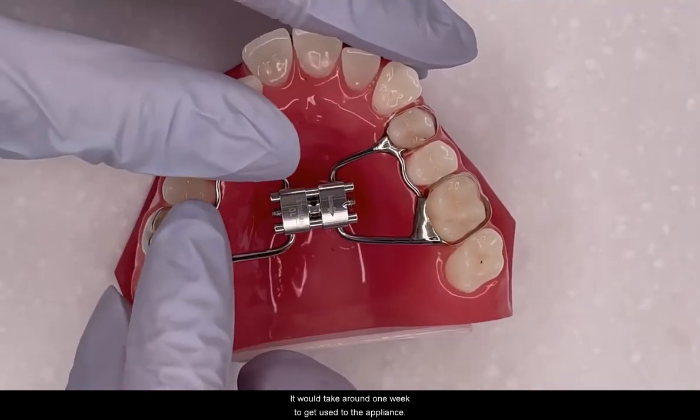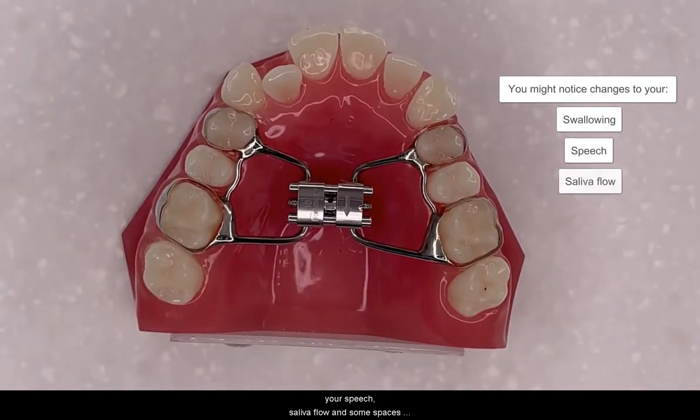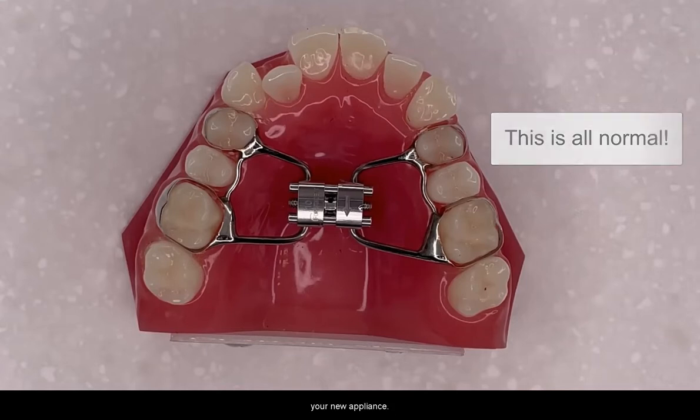It will take around one week to get used to the appliance. You might notice some changes to your swallowing, your speech, your saliva flow, and some spaces between your front teeth. This is all normal and will settle once you are used to your new appliance.